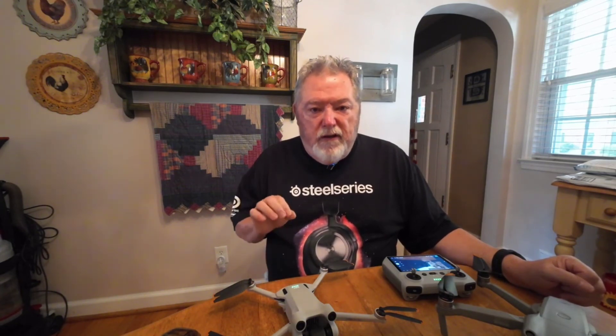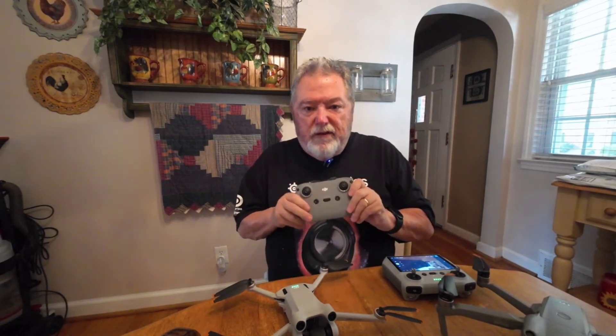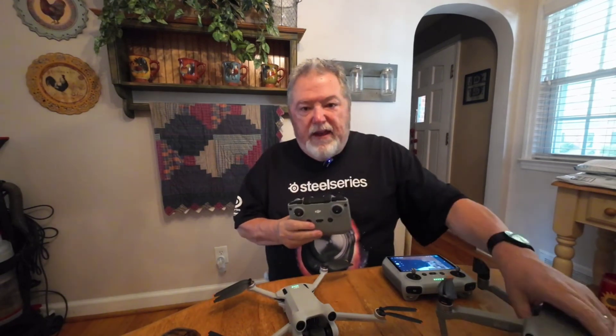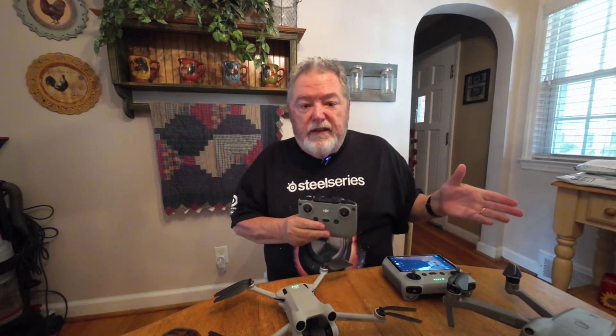So now that the Air 2S works with this RC, I'm going to be flying them both probably equally. Even though I love my Mini 3 Pro, the Air 2S is just such a great drone — it shoots in 5.4K, has all the obstacle avoidance, and does all the master shots and quick shots that the Mini 3 Pro does. Two great drones now work with one controller, and it's a great controller. Just make sure you update your Fly app first, then update your Air 2S, then update the RC and the Mini 3 Pro. Thanks for watching, and I'll see you on the next one.